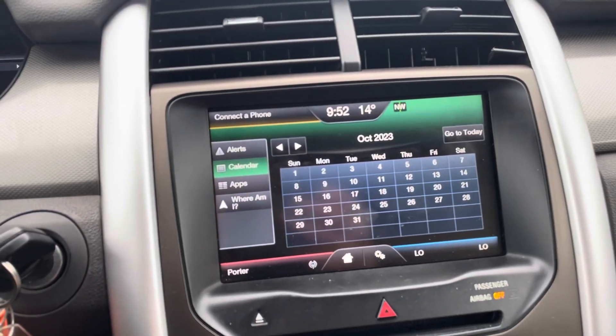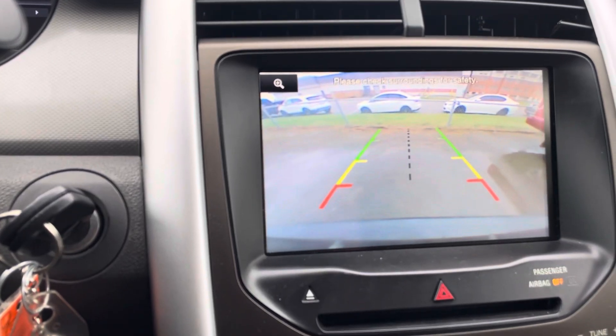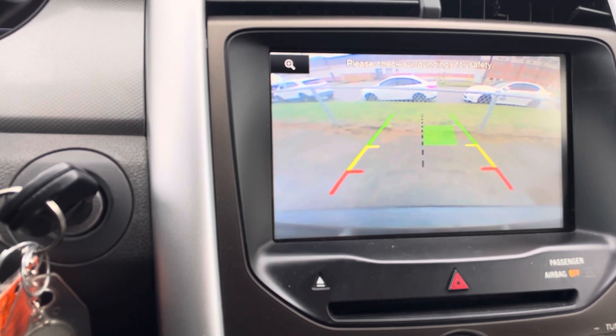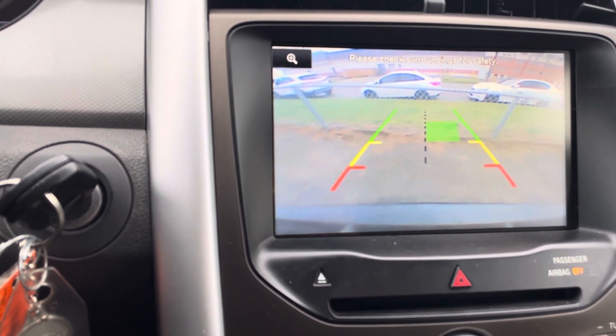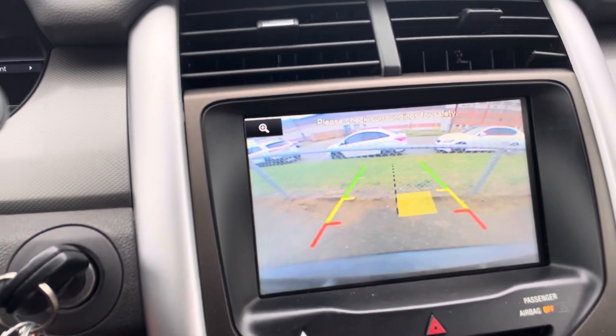I'll show you the backup camera — I'll quickly put it in reverse, and as you can see when I slowly back up, it'll start beeping at me too. There are your sensors working with the camera to make life easy.